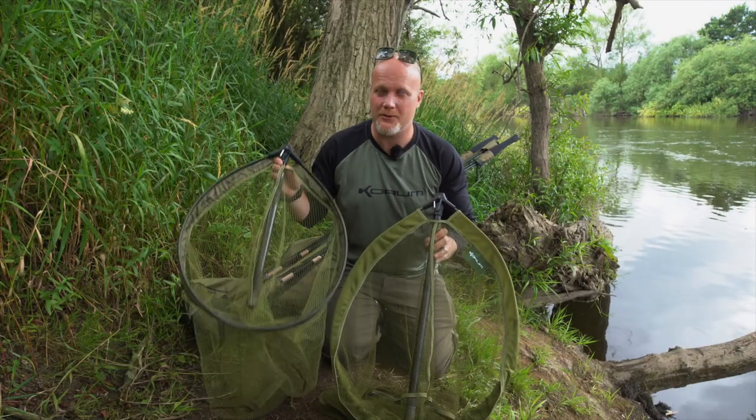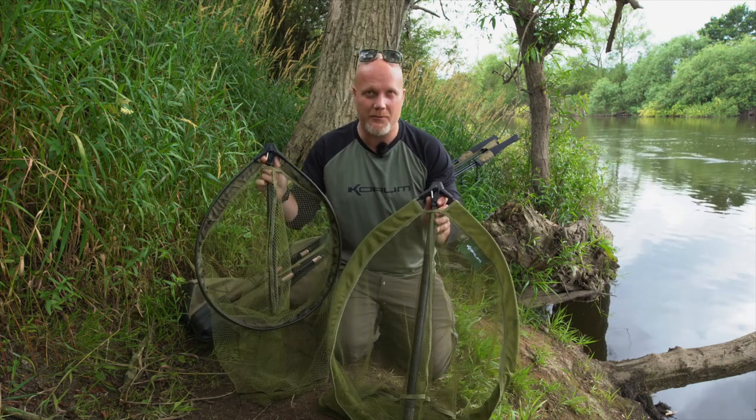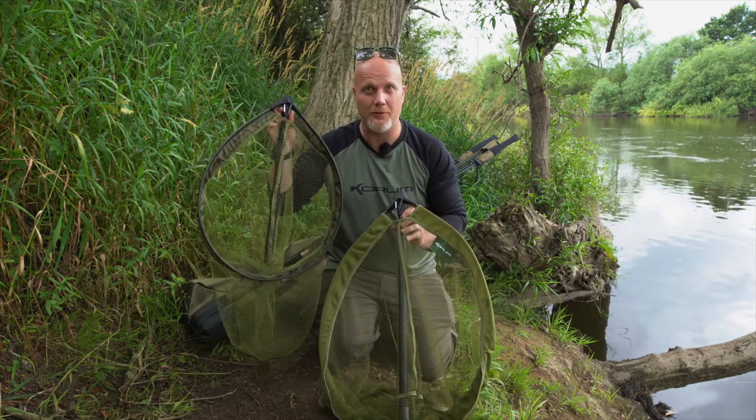Well, if you like to lighten the load, you like the opportunist style of fishing like I do, travelling and being really mobile, you're going to love these new fast nets.